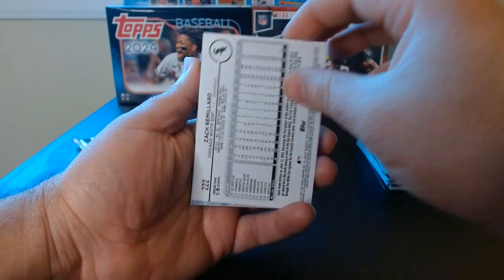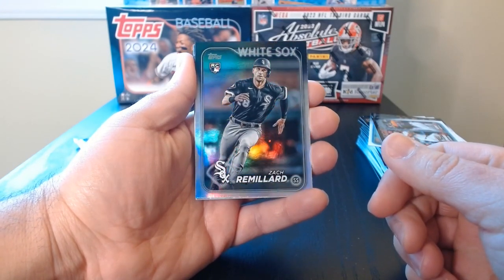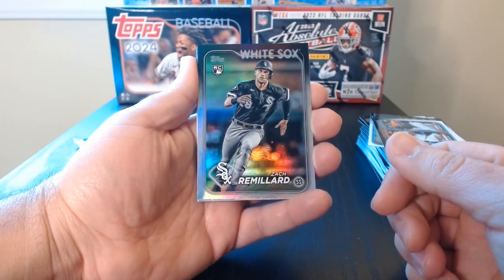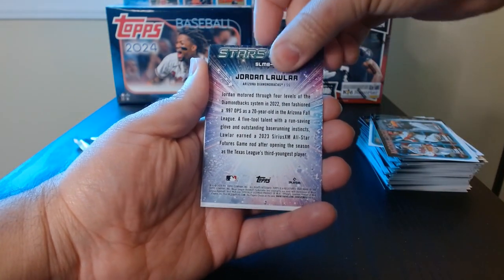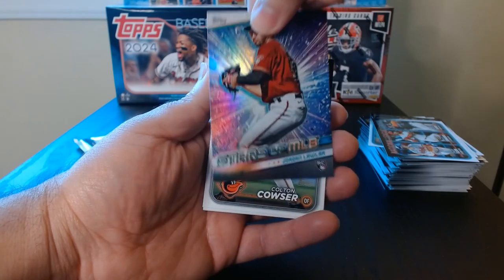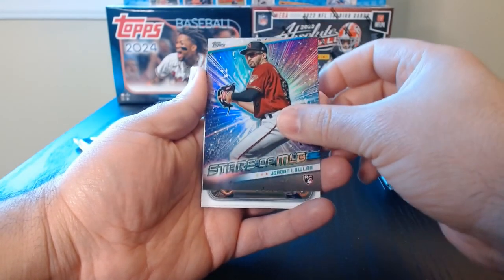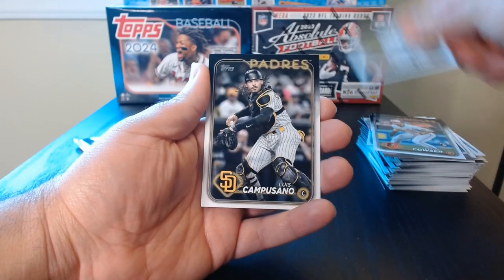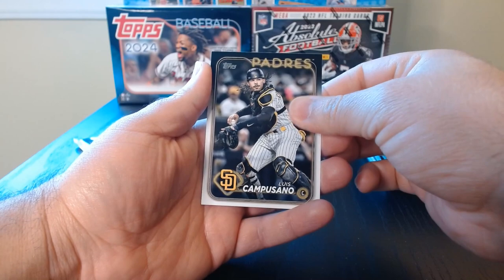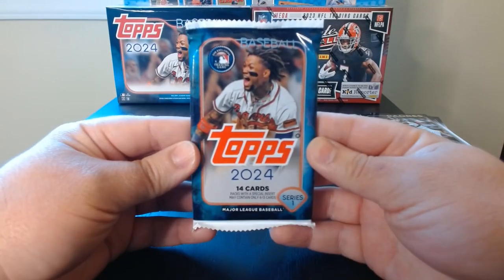Zach Remillard — why is he upside down? It's a hollow rainbow foil rookie. There we go — Jordan Lawler rookie. I've heard that he's pretty decent, let's see what happens with him. And Luis Camposano.